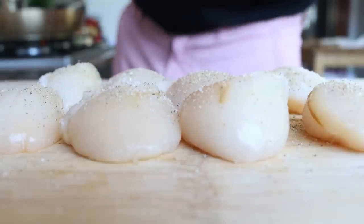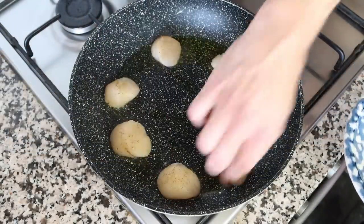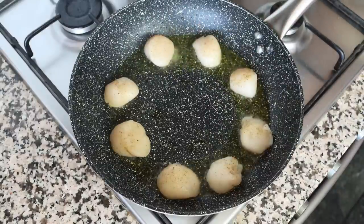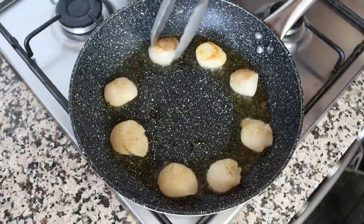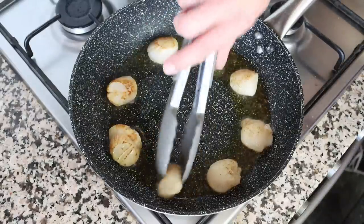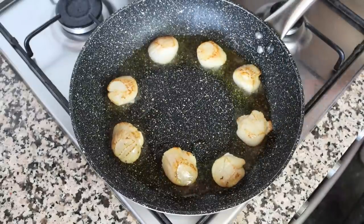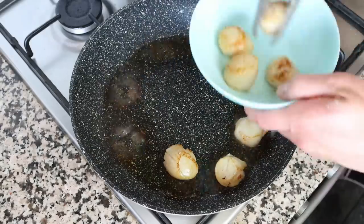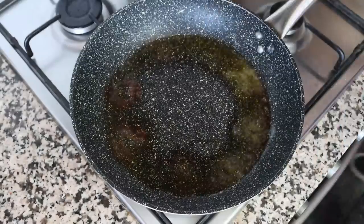Add the scallops into the pan with the hot olive oil, making sure they're all in a single layer. I always like to add the first one by the handle and go in a circular motion — that way when you flip them you know where to begin so they all evenly sauté. After about one minute, gently flip the scallops to cook the other side. After a total cooking time of two minutes — one minute per side — and they have a beautiful crusty sear, remove them from the pan and set them aside.